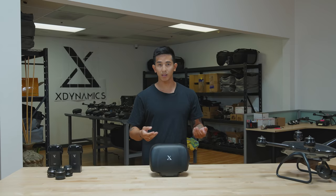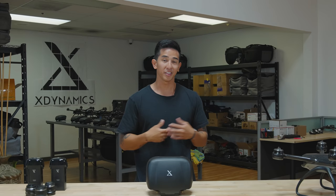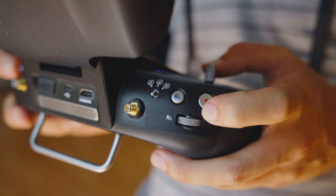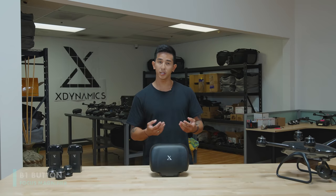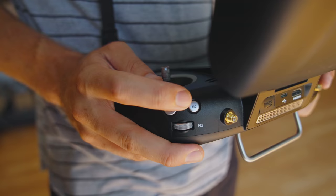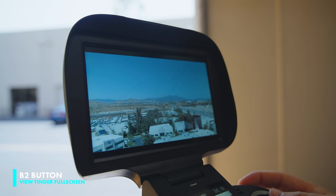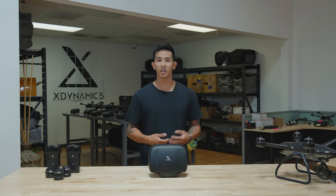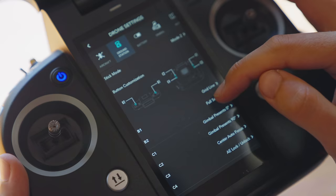Now let's jump into the buttons. We're gonna talk about the B1 and the B2. These buttons are both customizable, but the B1 button is set to focus magnifier by default. If you press it once it will magnify your image so you're able to find your focus, and once you're done just press it again. The B2 button is set by default to viewfinder full screen. Press the B2 button for a few seconds and it will allow you to select the camera settings on the viewfinder. If you aren't happy with those settings, there are three other options for customization: grid line, gimbal roll center, and playback.